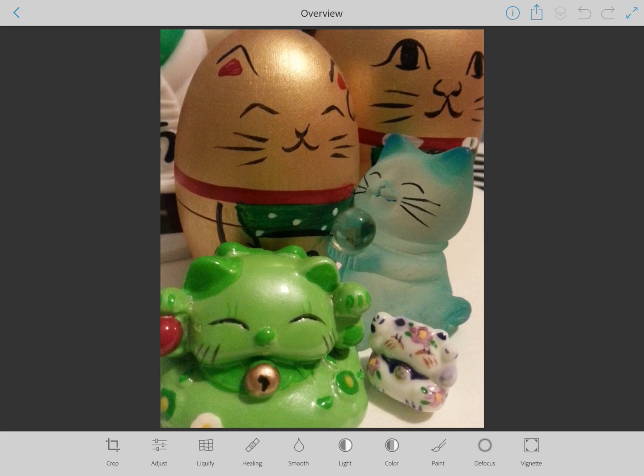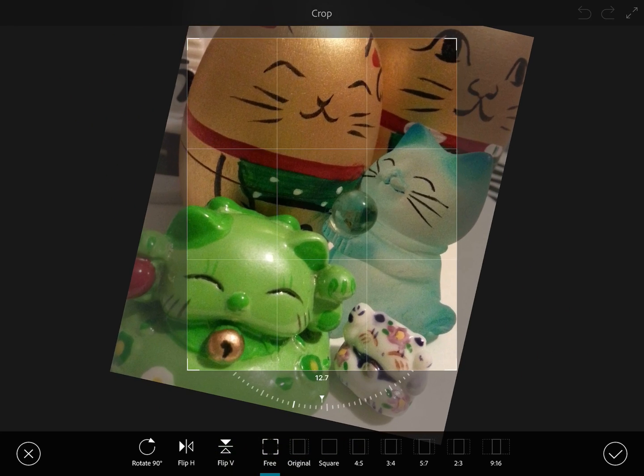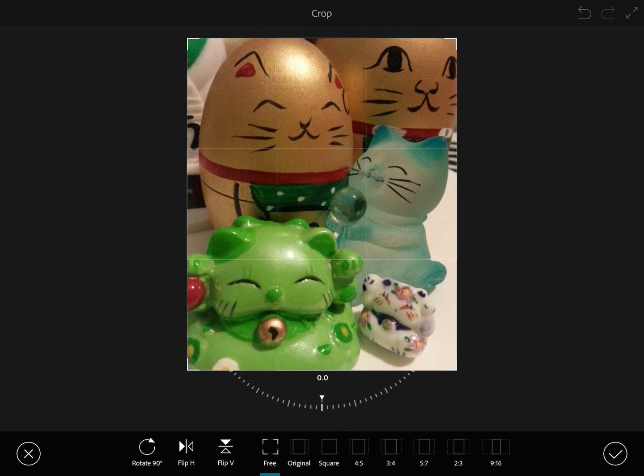The first thing you will want to do before you do anything else, so that you already know the overall look of your photo and you've cut out any parts you don't need, is to go to that crop tool. You can also rotate from there if you wanted to as well. Now my photo is pretty much cropped the way I want — that's one thing going for it — but let me point out a couple things at the bottom. Right now you'll see a blue bar under the word 'free.'